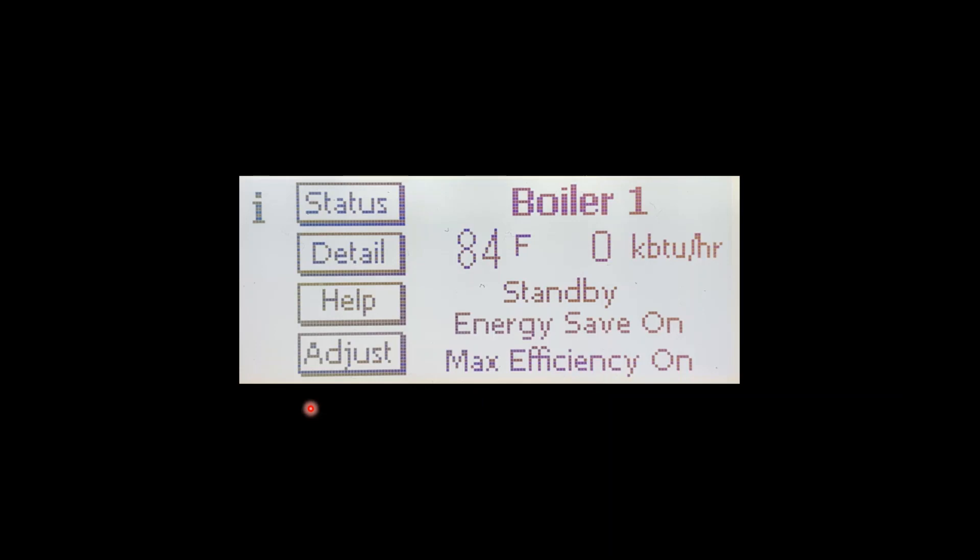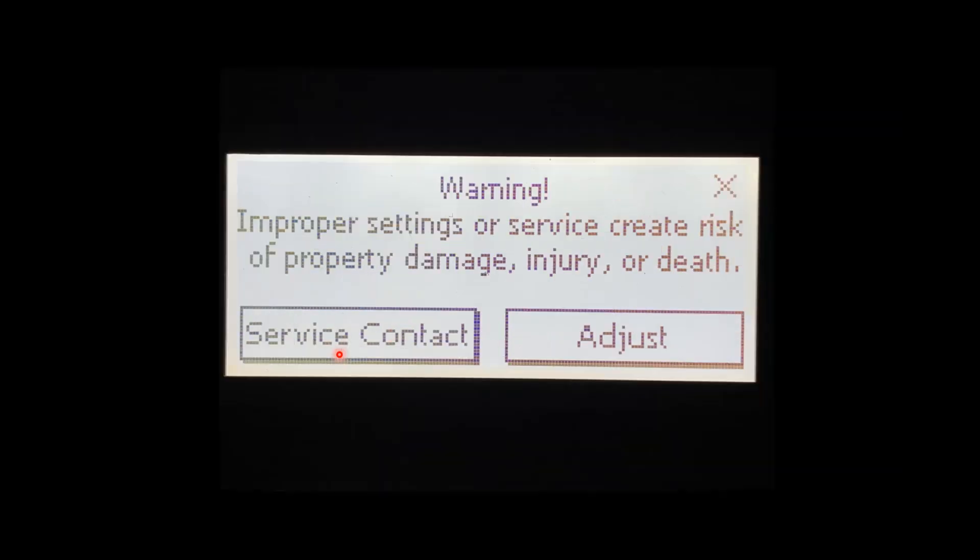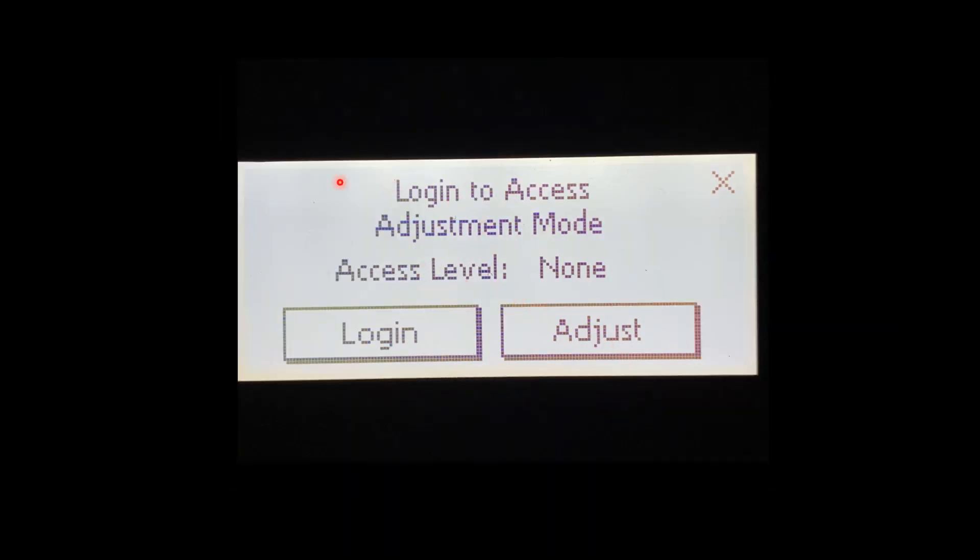To get in and adjust the outdoor reset we're going to press Adjust. When we do, a little warning will show up informing us that improper settings or service create a risk of damage, injury, and/or death. We keep going and press Adjust again. Then we'll come to the login area and in order to enter the passcode to get into the product we're going to have to press Login.